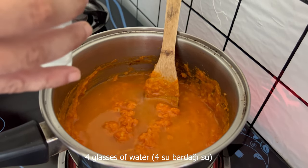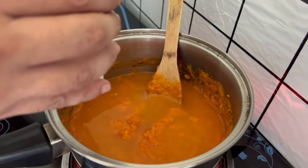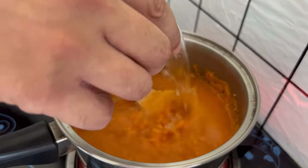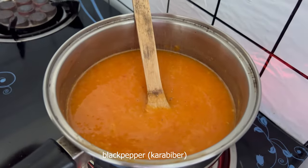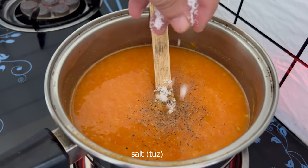Now we need to cook the rice. The rice is ready. We are not going to remove the eggs.